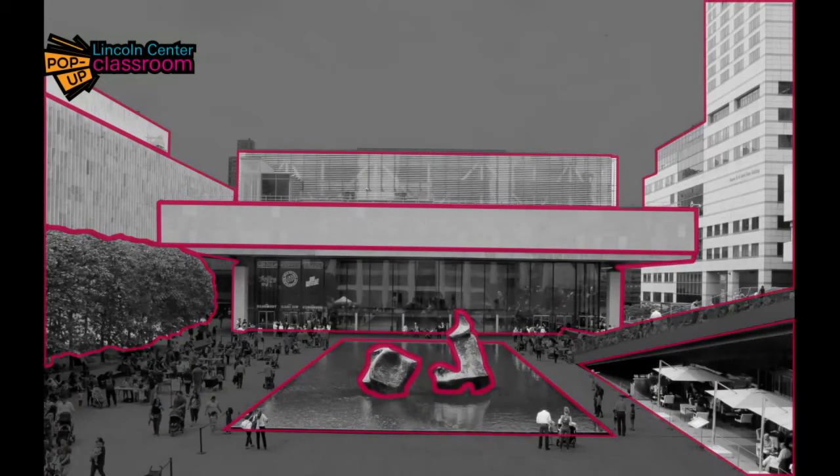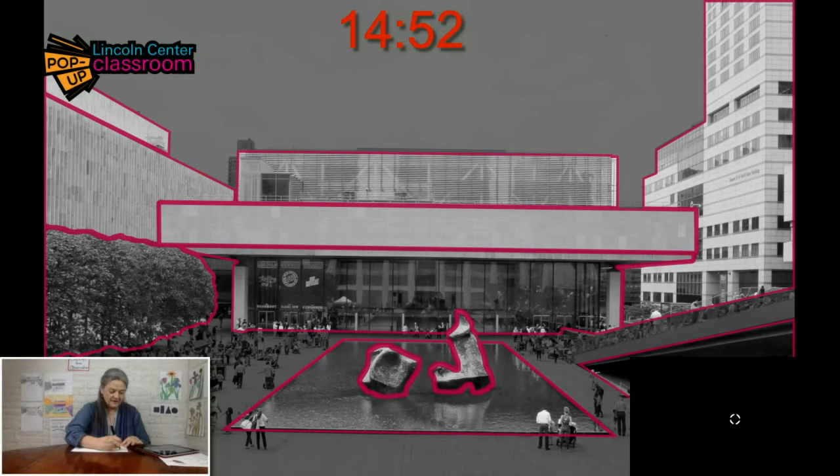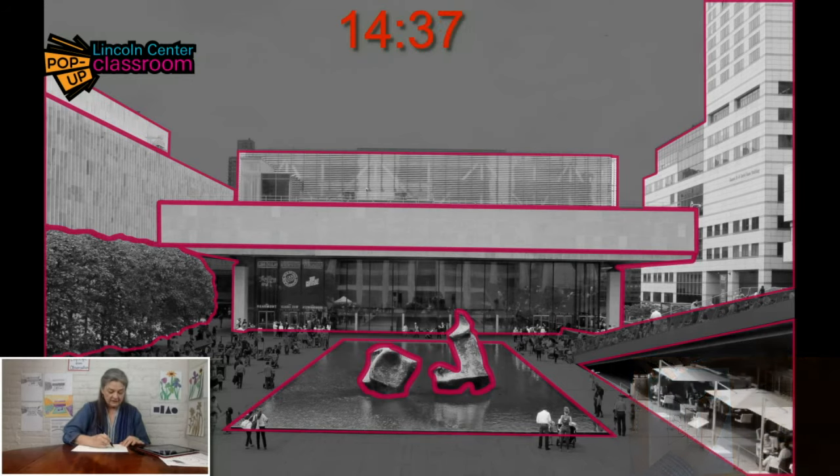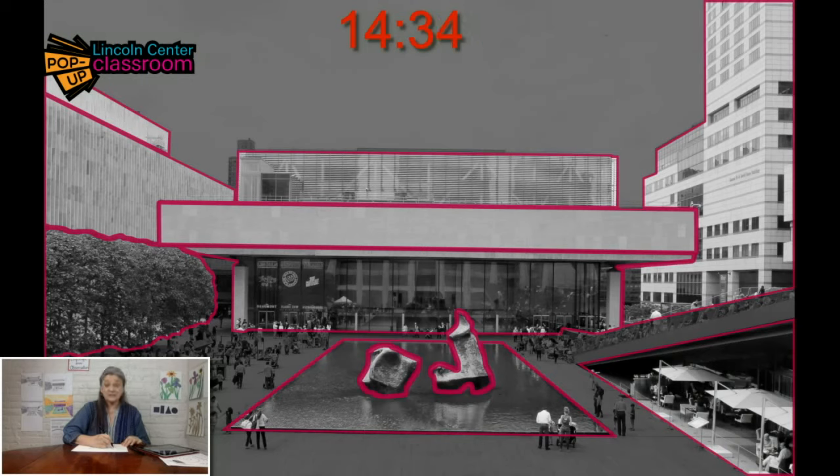We're going to start our engines and enjoy the fun of drawing with a timer because it's a challenge. Think of it like those game shows where you only get a couple of seconds and then the buzzer goes off — it's just a game. So here we go. I want you to draw all the shapes that you can see, and you can start any way that you like. I'm going to leave out all the many people that I see in this photograph. Drawing people is hard, and they're too tiny in this photograph, so I'm just not going to worry about it.